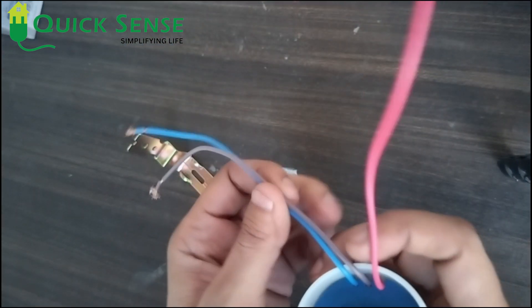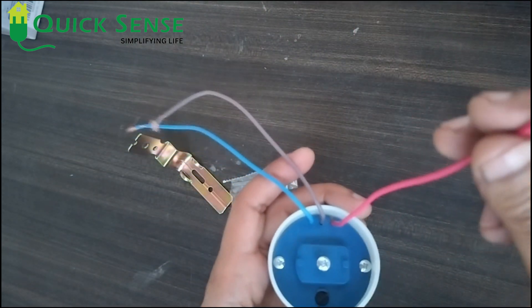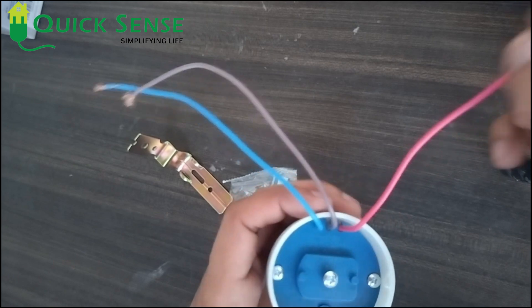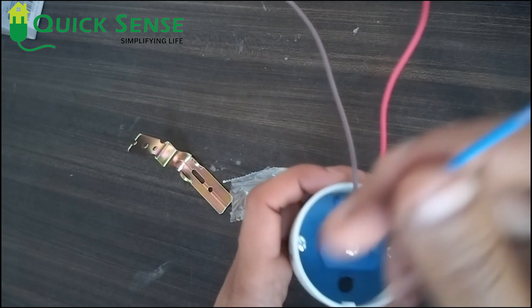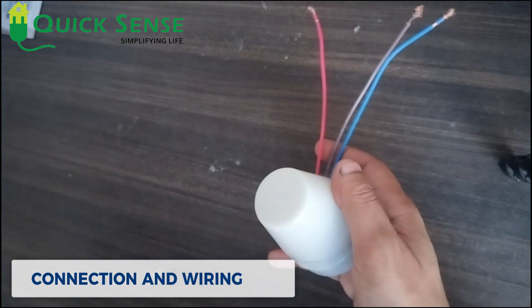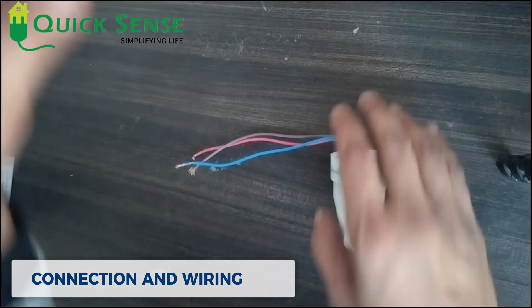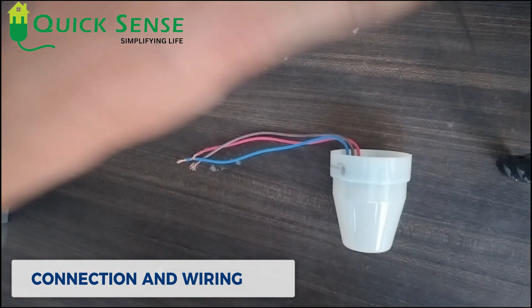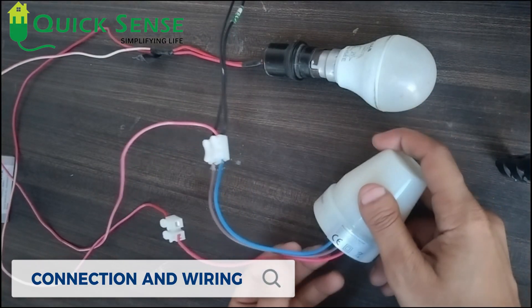Talking about its wiring: there is a red wire, a brown wire, and a blue wire. The red wire is for load phase, the brown wire is for input phase, and the blue wire is neutral, common for both. I am connecting it to the main supply and using an LED bulb as the load.